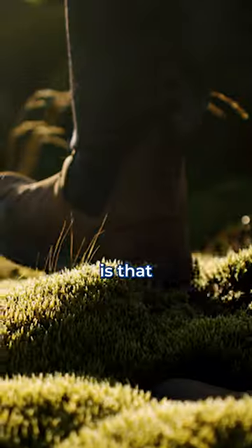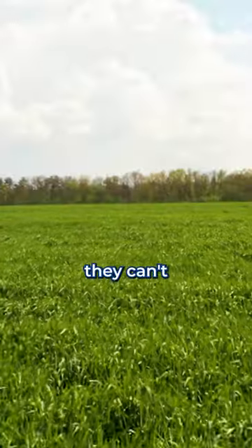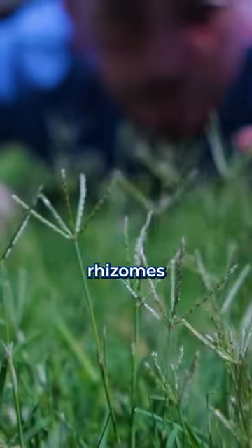The sad thing that the grass doesn't know is that it's sterile. Most Bermuda grass is some kind of hybrid species and they can't reproduce. Most of the time it grows from stolons and rhizomes.